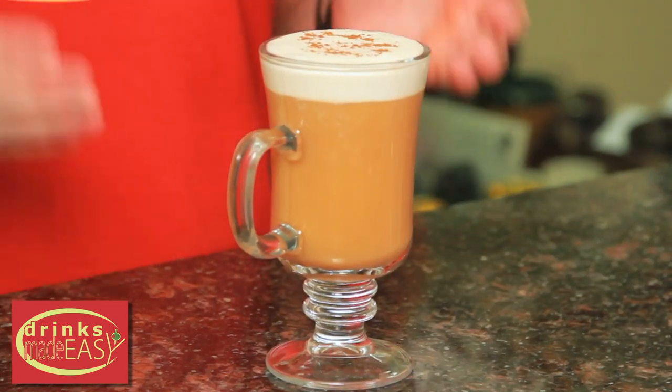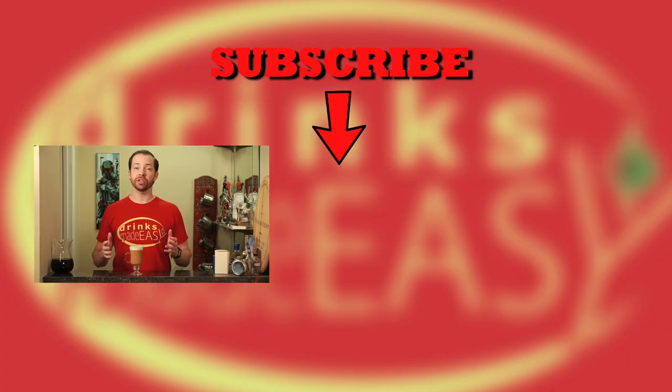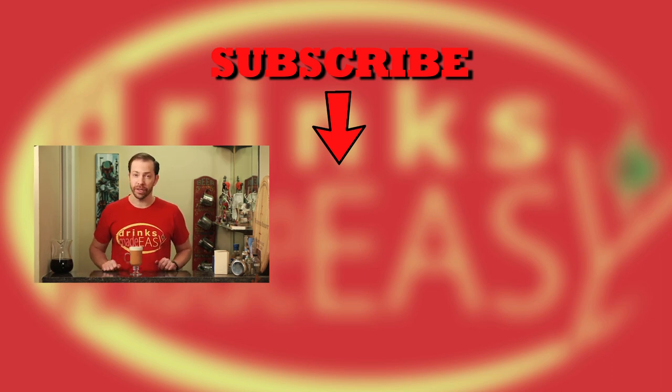And there you have the Pumpkin Spice Irish Coffee. Thanks so much for watching — please be sure to like, subscribe, and click on the bell icon so you'll be notified any time we release a new video. If you have any suggestions please leave them in the comments below. And especially during the holiday season, please remember to always drink responsibly, because everybody likes to make friends but nobody likes to make them in a prison shower.